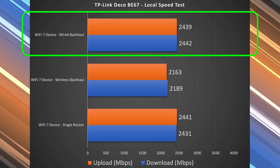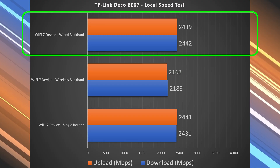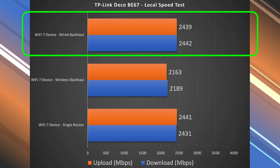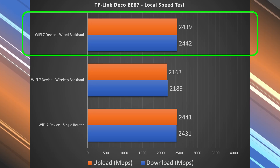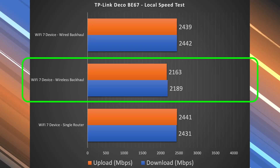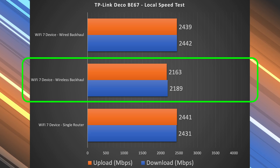On wired backhaul, since the satellite units also have 2.5 gigabit ports, I got basically the same speeds as the single router configuration — which was to be expected. The most impressive thing about this mid-tier mesh system is its wireless backhaul speeds: almost 2.2 down and almost 2.2 up — specifically 2.18 down and 2.16 up. Very, extremely impressive.